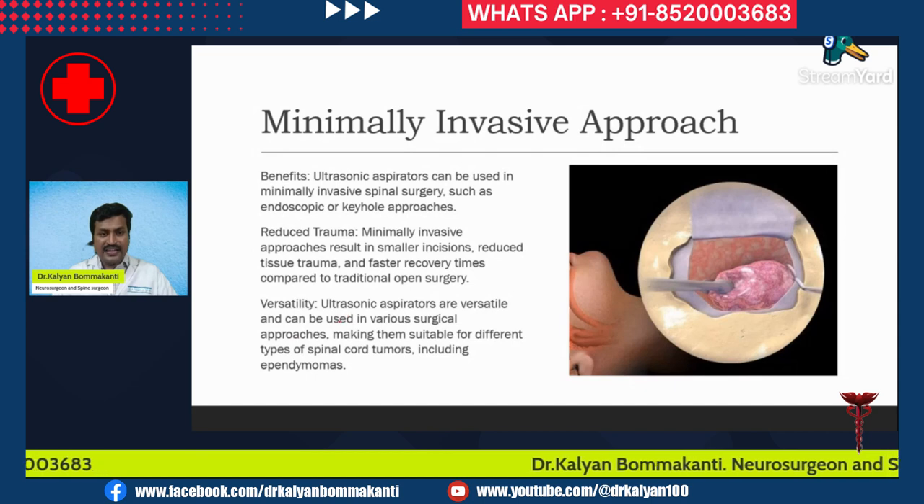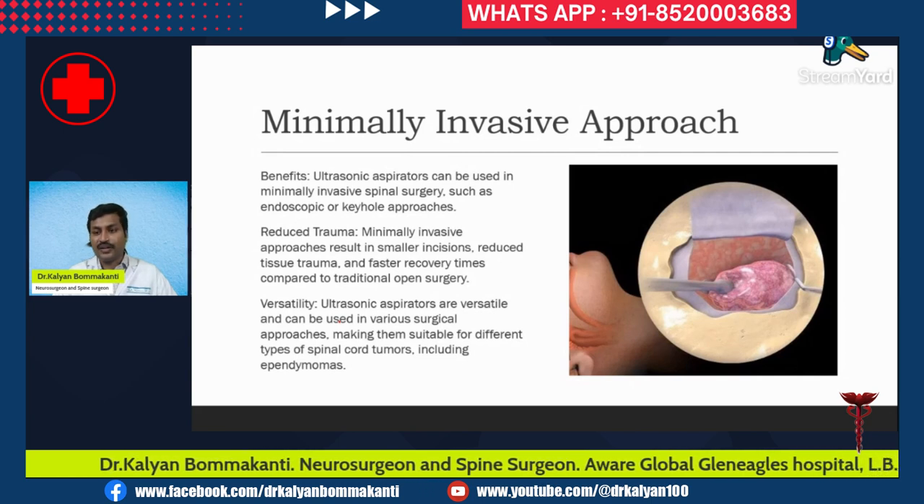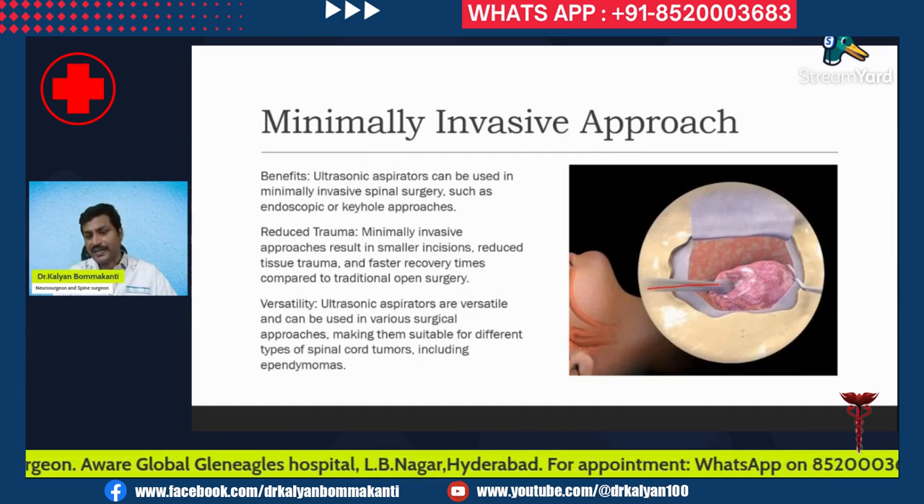The ultrasonic aspirator is versatile and can be used in various surgical approaches, making it suitable for different types of spinal cord tumors including ependymoma. In this picture, you can see we have made a small hole, and through this small hole we apply the ultrasonic aspirator to achieve our surgical goal.